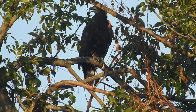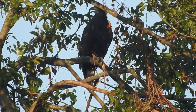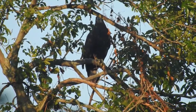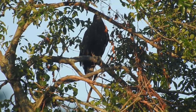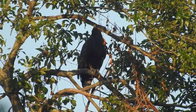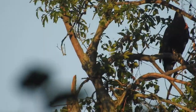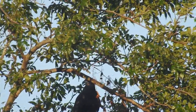I'm zoomed in as far as I can go optically — everything else is digital zoom. The optical zoom ends at the 83x setting, and once I go any further it's all digital zoom. I initially had digital zoom turned off, but I realized it actually looks pretty good. Most people do use digital zoom when recording raptors.